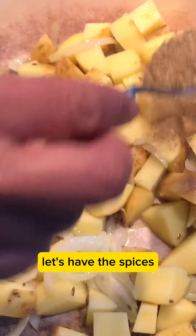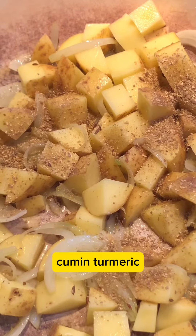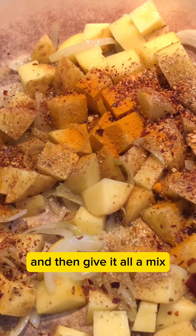Once potatoes are in, let's add the spices. I've got ground coriander, cumin, turmeric, and chilli powder. Add chilli powder to your taste, and salt, then give it all a mix.